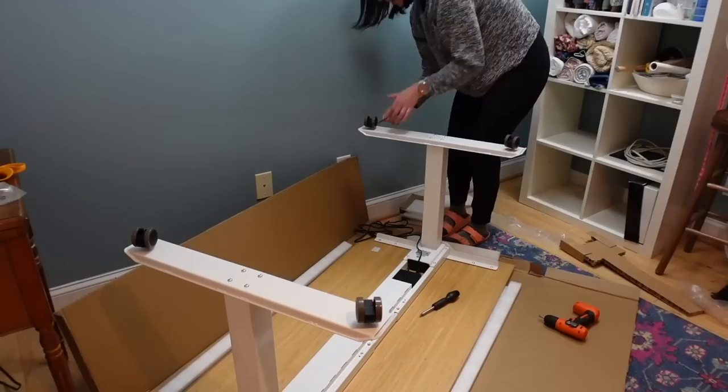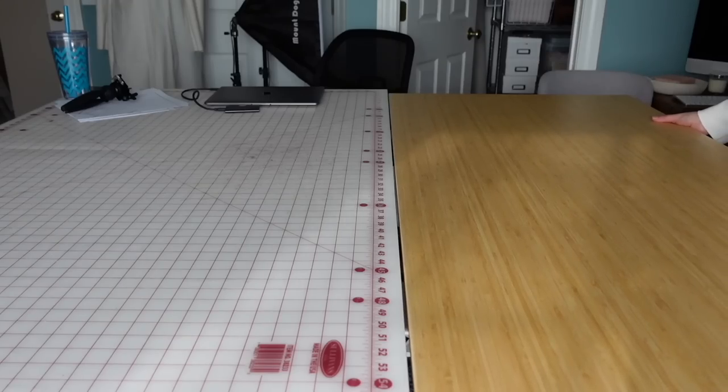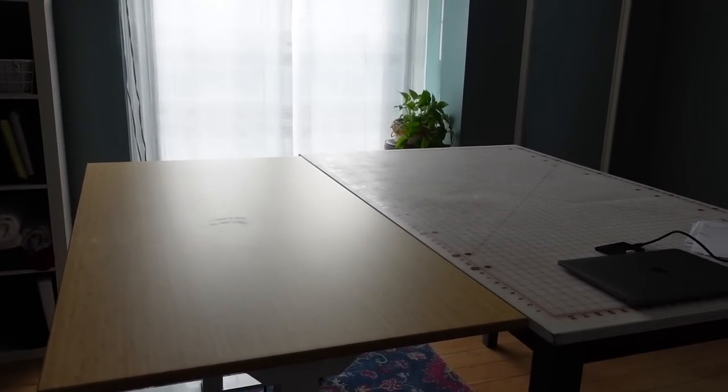I did end up getting casters — little wheels for the bottom of the desk — so I can move it around my sewing room. I can raise it into a standing height position and butt it up against my cutting table if I need a little extra surface for laying out fabric, which is really nice. FlexiSpot has a variety of accessories you can add onto these desks, like drawers, cord management trays, little shelves, and all kinds of things to personalize it to your needs.